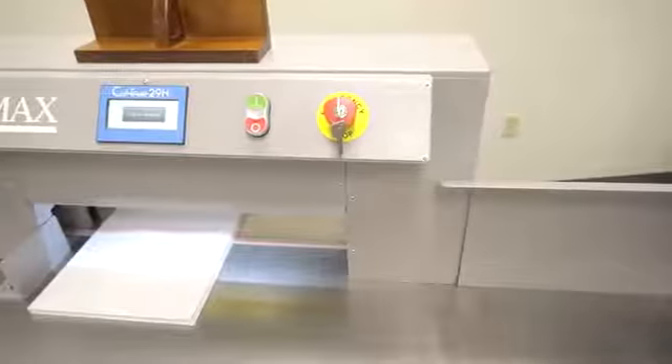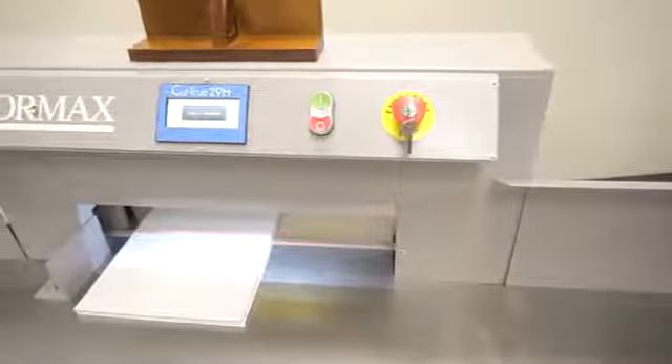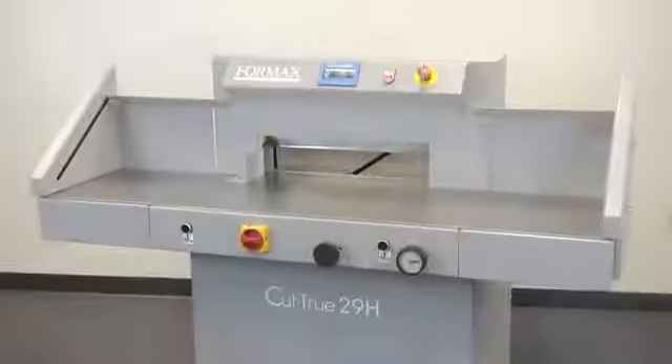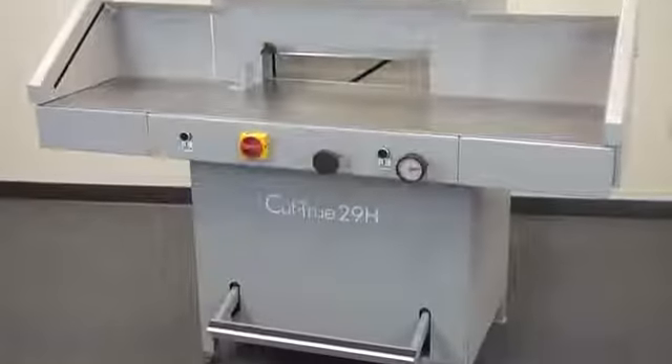Formax Cut-True 29A and 29H cutters are ideal for transforming large sheets into brochures, invitations and more with crisp, accurate cuts and are a welcome addition to print shops and in-plant finishing operations.